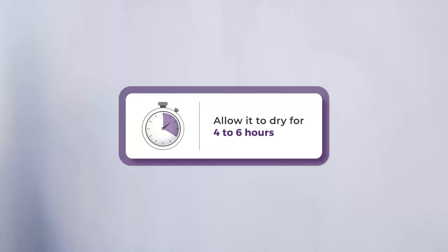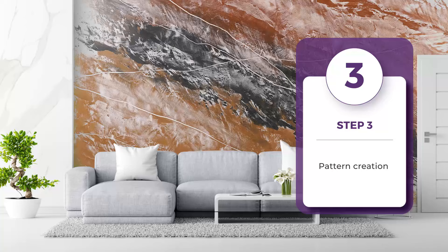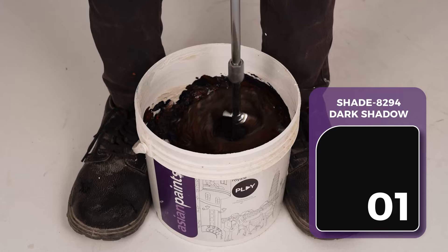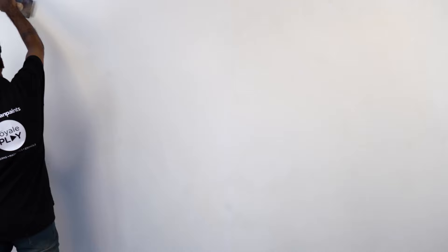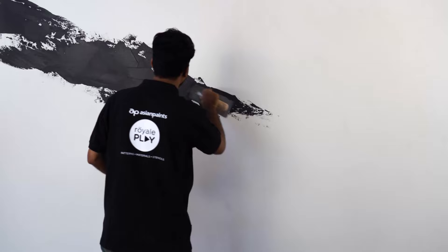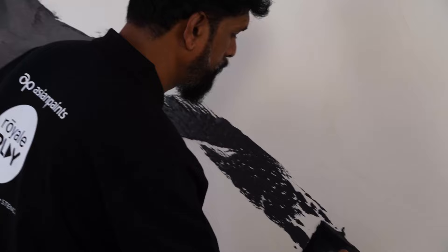The next step is the Pattern Creating Step. In this step, we will apply 3 shades of Marmorino and merge them to achieve the desired finish. Prepare and mix the desired Royale Play Marmorino shades selected from the color palette available in the LOOTS swatch kit. We will cover the wall diagonally with the first shade of Marmorino. Start the application process by applying the middle shade diagonally, covering just the center of the wall. Deposit thick material and then create a pattern using the flat end of the trowel in the same diagonal direction as shown in the video.